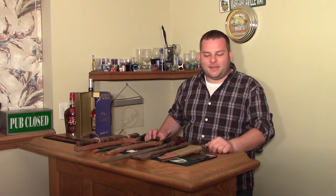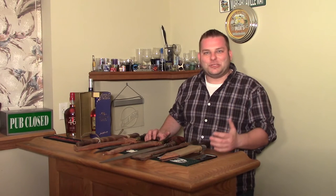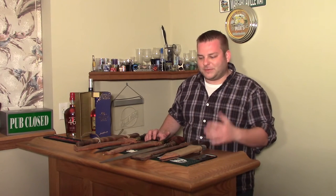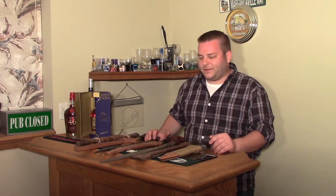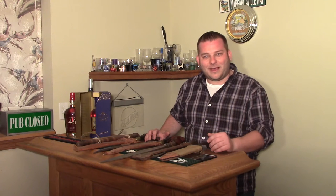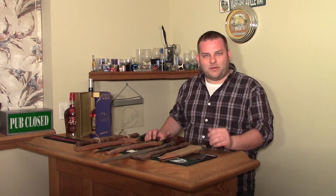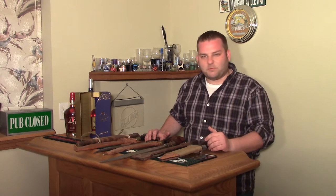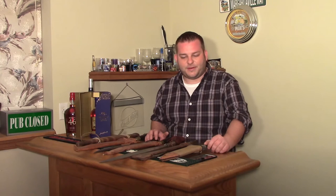Welcome back to Gun and Shot TV. This is mostly a gun and shot channel, more than a knife channel. But I was doing some research and I'm going to put together a nice video about the Philippines. As a result, I went in the archives and pulled out some different Bolo and Kris style swords. So I figured I'd do a real quick video on some different Bolos, just to cover a little bit of what you might see if you're at a gun show or something and you see some swords.